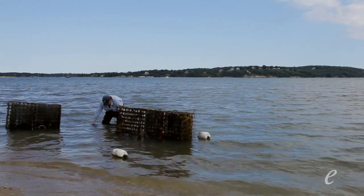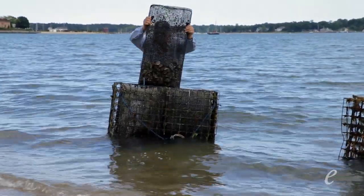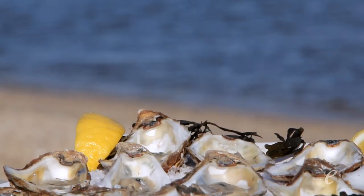We're standing on the beach at Silver Sands in Greenport, Long Island, at the east end of the North Fork of Long Island. I'm opening oysters provided by Pipes Cove Oysters, which are grown right here in beautiful Peconic Bay.